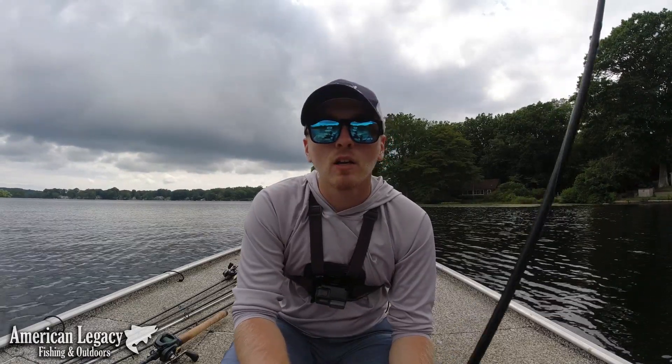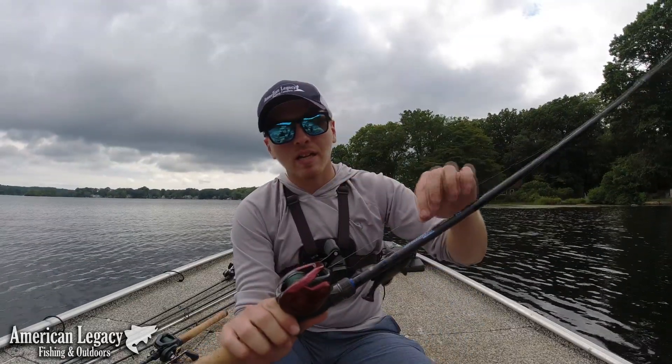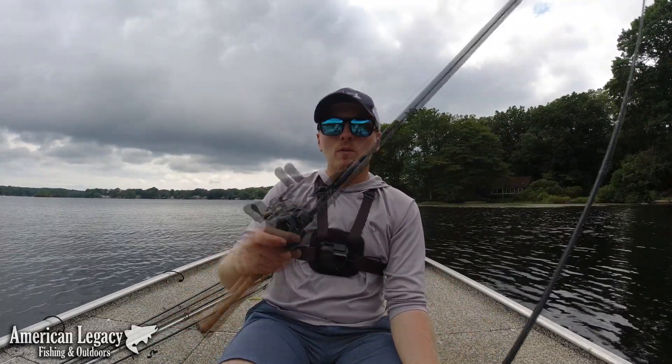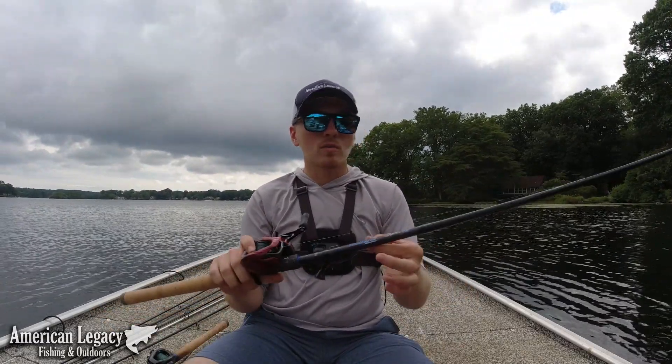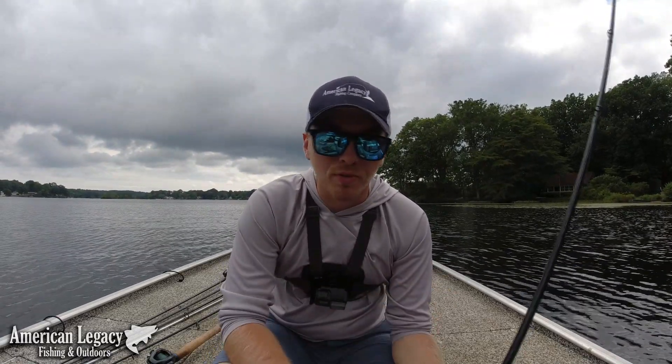If you're running too stiff of a rod and you're running a monofilament or fluorocarbon leader, on the hook set you can snap your leader — and I have done that, and it's not fun. On this I have 50-pound braid to 20-pound mono. This combo here is 30-pound braid to 15-20-pound mono. I use the straight shank 3-0 VMC flip hook — it has the backbone to set the hook, but a soft enough tip to where you're not tearing up the fish's mouth and you're not snapping leaders.